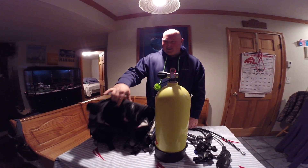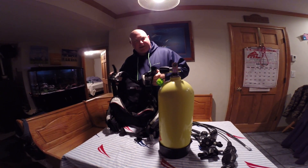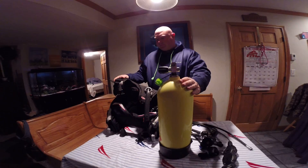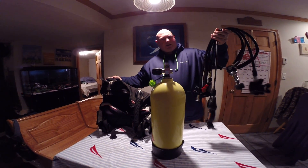Hello everybody. Today we are here to describe how to assemble a scuba unit. So we have a tank, we have a BC, and we have a regulator.